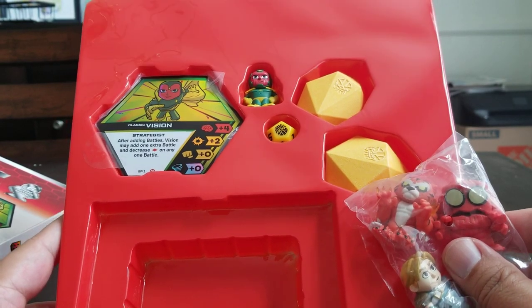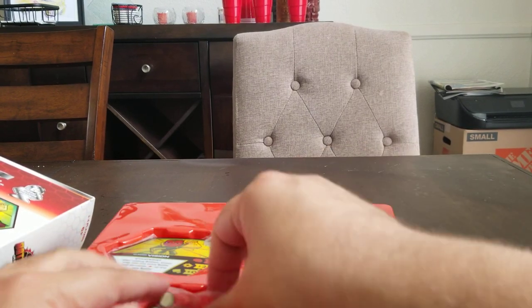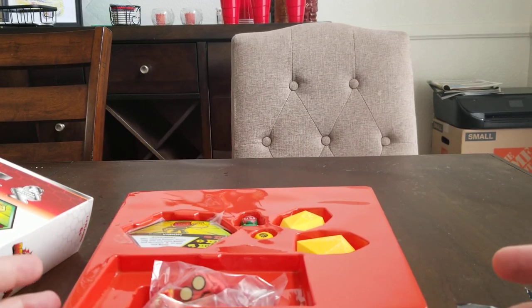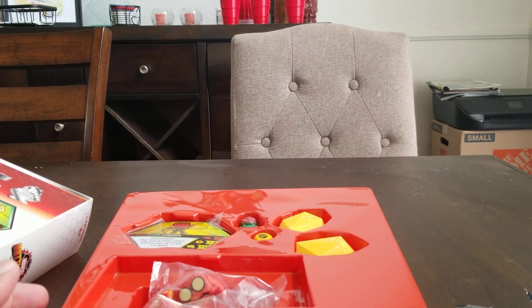As soon as I'm able to get some Battle Balls or get some stuff going, I'll post more battles and just continue with the Battle Ball theme. Thanks for watching, please subscribe, share the video. Thanks a lot, bye.